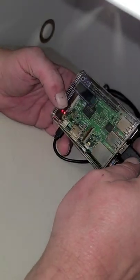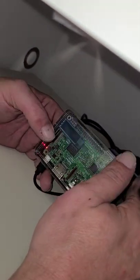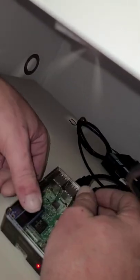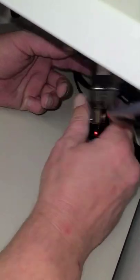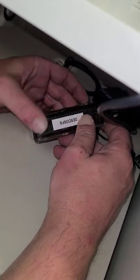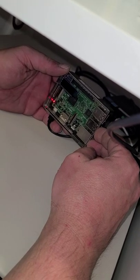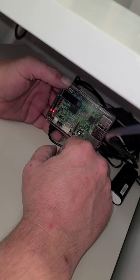Hold on one second, because there should be an LED screen — it must be this one once it fires up. Give it a second to communicate. We'll come back to this.